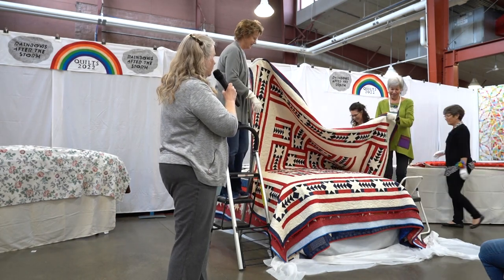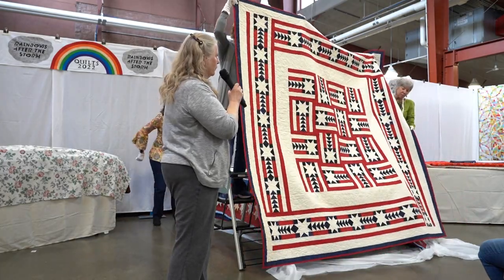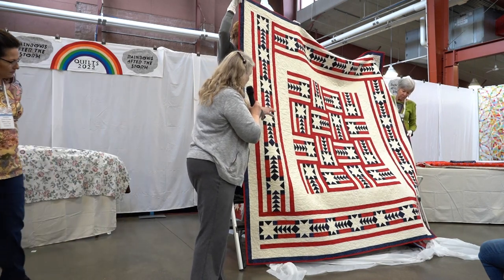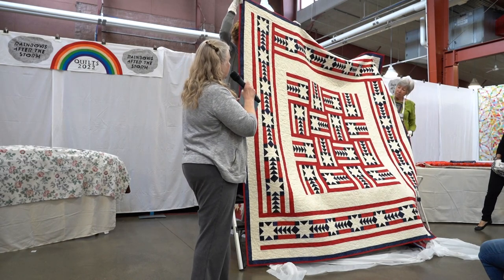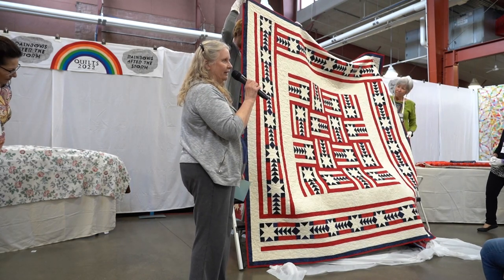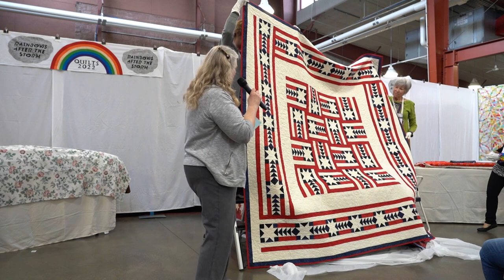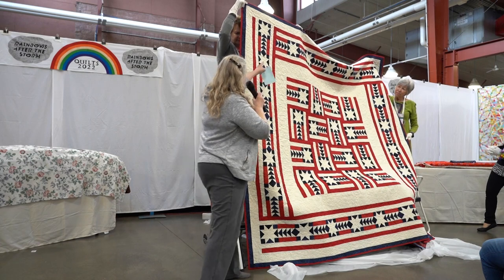This quilt is Paul Revere's Ride. I designed it in 2004 for my book Knockout Blocks and Sampler Quilts — that was a block book, so the borders are made out of blocks. Here the borders were made with long strips of red and white. This quilt was made by Mary Bird and Vicki Bales, who agreed to do three quilts for this book, so I was thrilled.